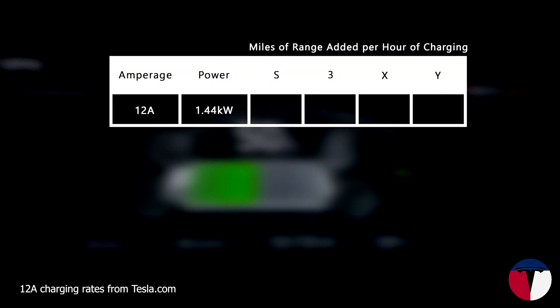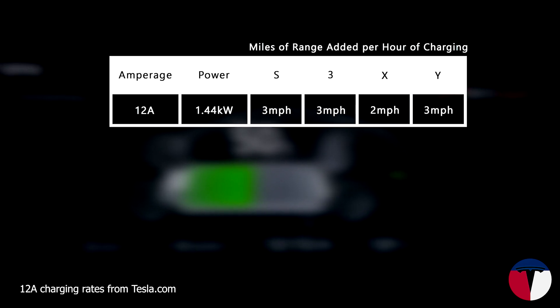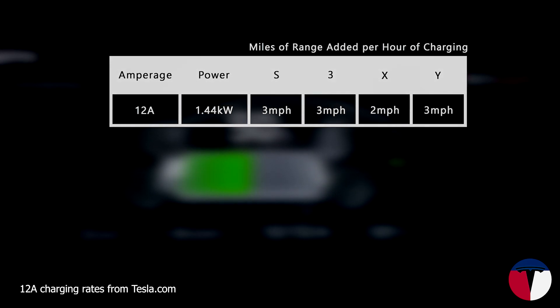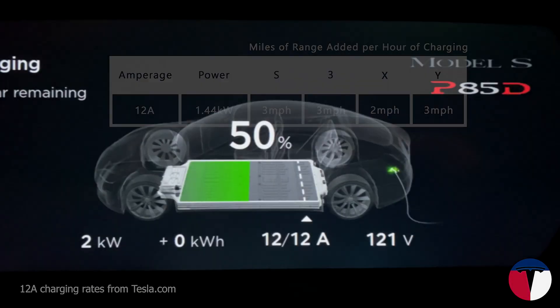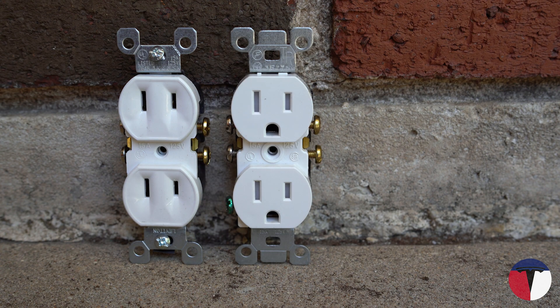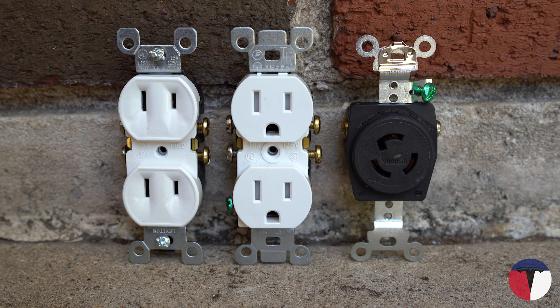This is enough to charge your Model S at 3 miles per hour, Model 3 at 3 miles per hour, Model X at 2 miles per hour, and Model Y at 3 miles per hour. I'll be showing all these numbers again at the end for comparison, and keep in mind these will vary with the battery size of your vehicle and some other conditions as well. The 15-amp outlets include the 1-15, the 5-15, and the L5-15.